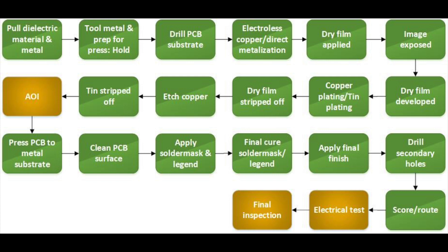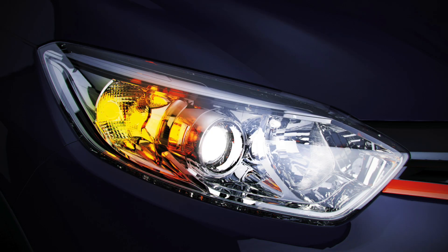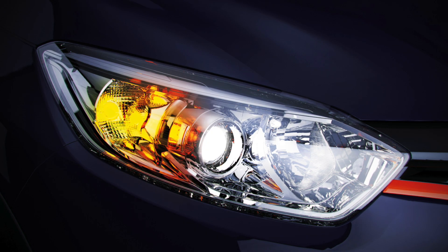Just about any printed circuit board assembly that will contain active heat-generating components can benefit when designed on a metal core board.